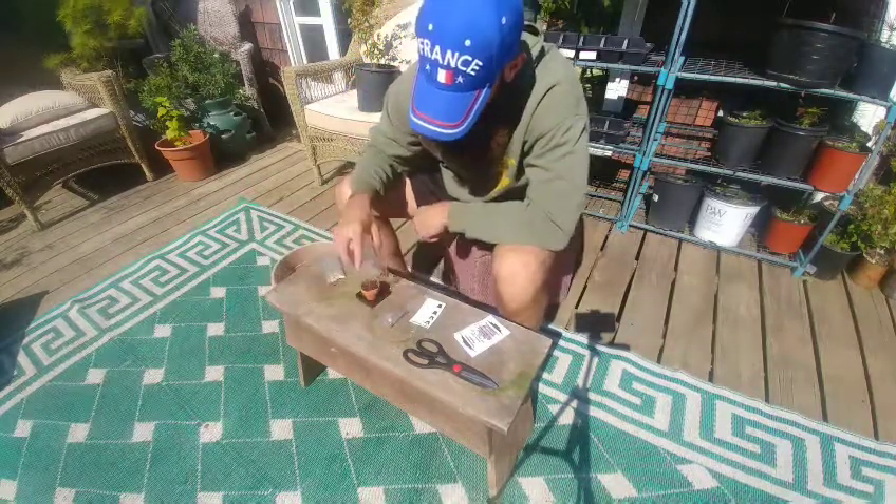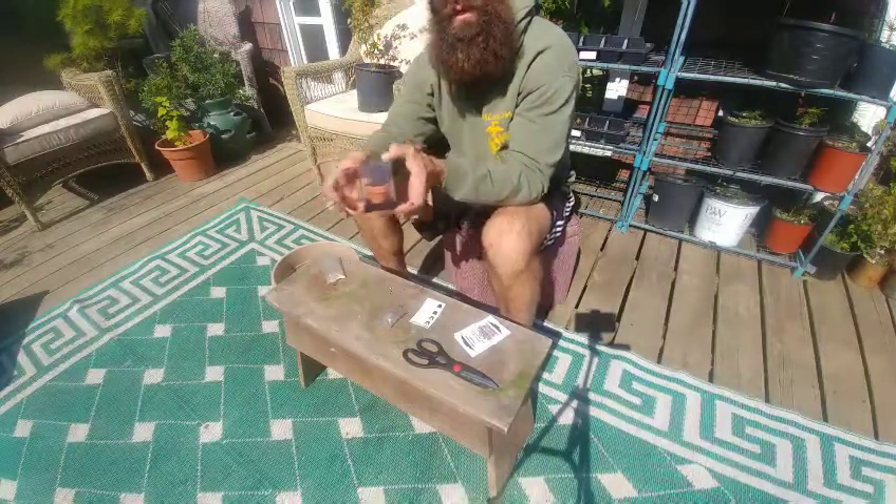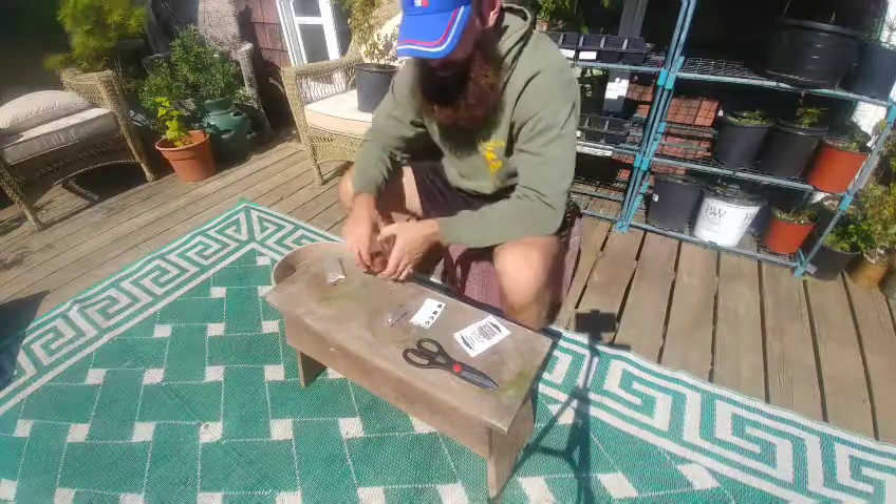I'm going to get this thing filled with water, pop it on a little table in a window, and then we'll check back on it in a few weeks.